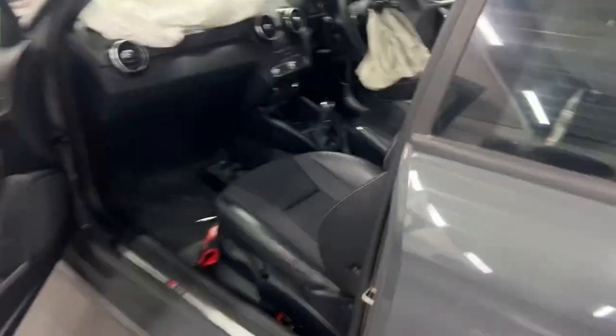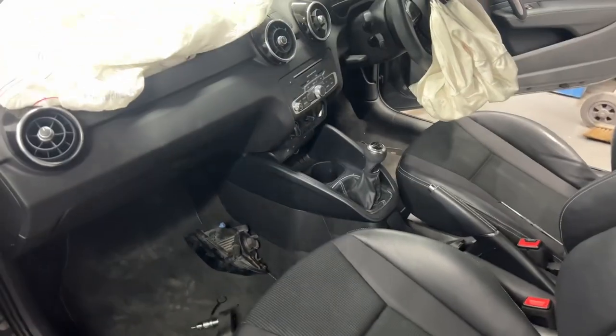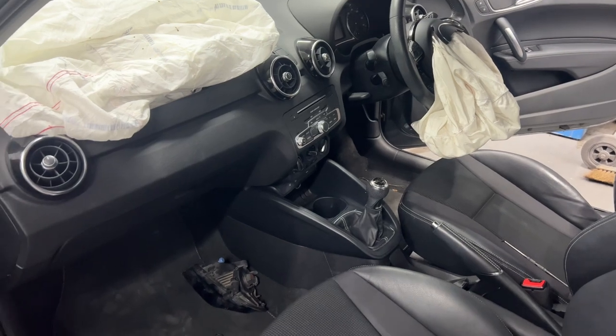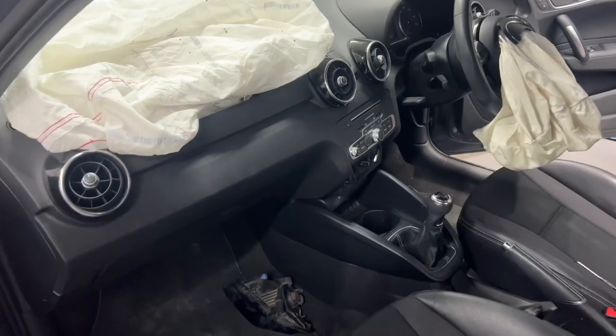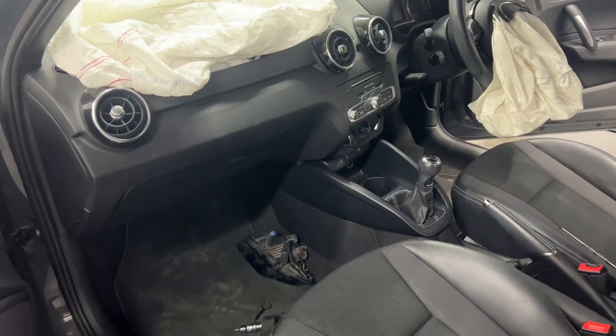I'm going to start with the center console first, then the little bits like the radio, heater controls, steering wheel airbag, and steering wheel, then the glove box, and then we can get the dash out. The lighting is not the best — apologies for that. This is actually the first time I'm filming doing a dashboard kit on my own; normally I'll have someone else filming while I'm doing the work.